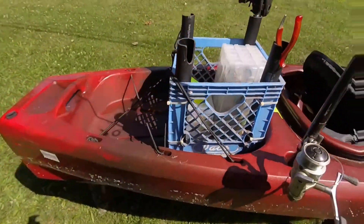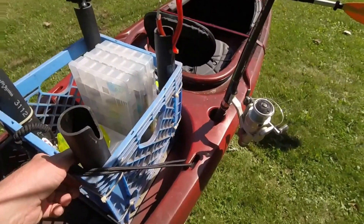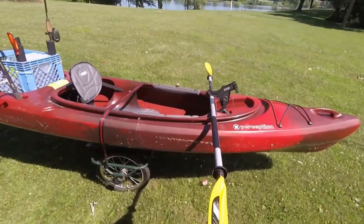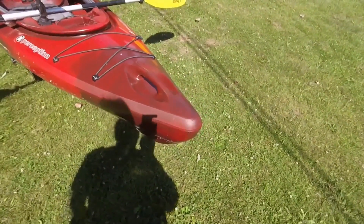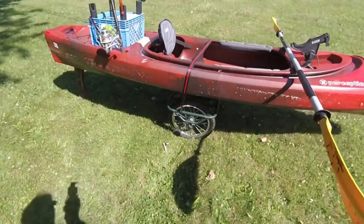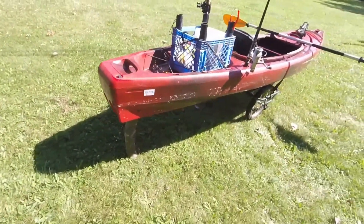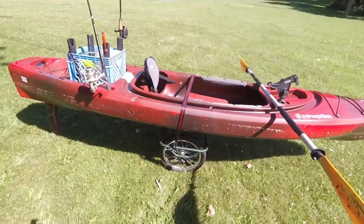There's the crate in the back — there's a square indentation in the well that the milk crate sets in perfectly. This is pretty much what it's going to look like when I go out to fish; might have one more rod in the rod holder up front. Overall, I really like it. It's really, really stable — I tried to rock it out there. I could have flipped it if I wanted to, but I think it'd be pretty difficult to flip in a lake situation. Maybe in current, if you got caught in a bad way, it might flip. But this one I like — it's pretty stable. Overall, I would recommend it. I'm really happy with it.